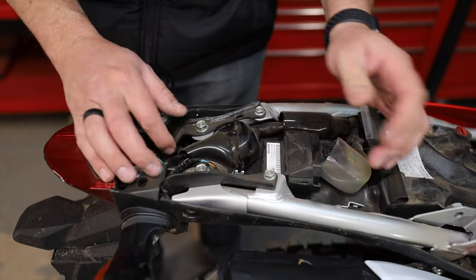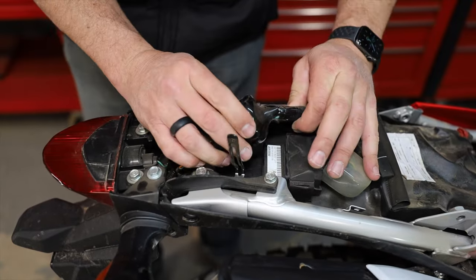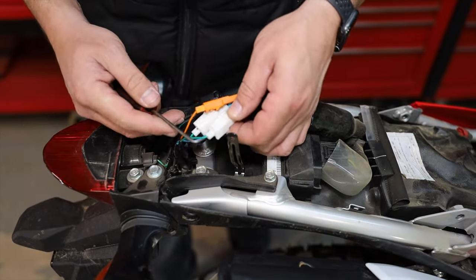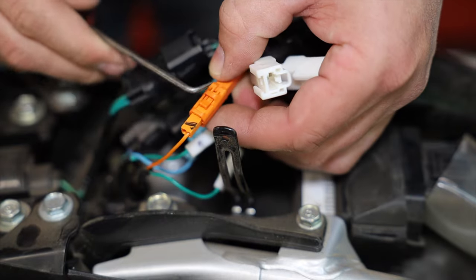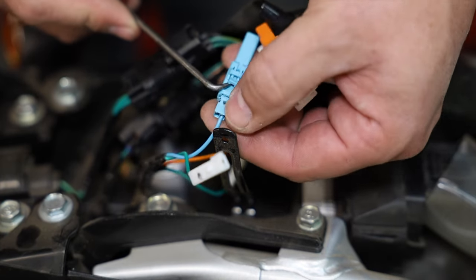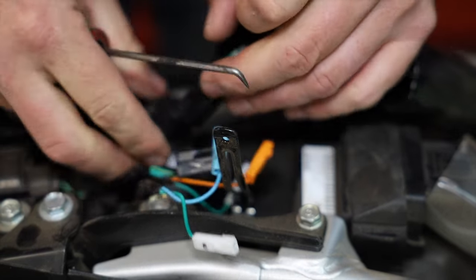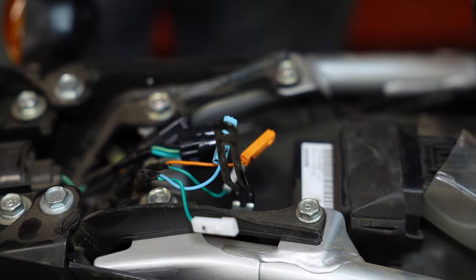Next thing to do would be to get all the electrical out of the way. You can bend that guy out, then try and feed everything out of this rubber boot. The rubber boot is pretty large so it can slide over the rest of these connections. Now you have access to all these connectors and we're going to unplug them all. I'm using a little pick to lift the lip and slide them out. For the black connectors there's a little push button — push it and pop it off. Now all the electricals have been released.